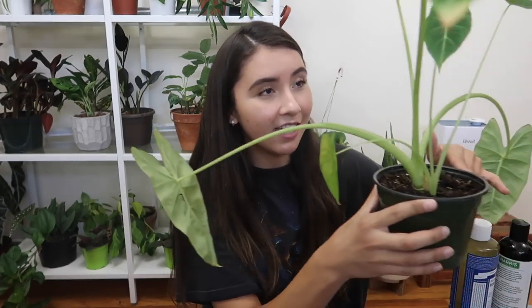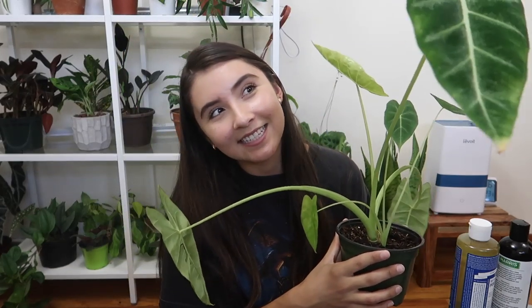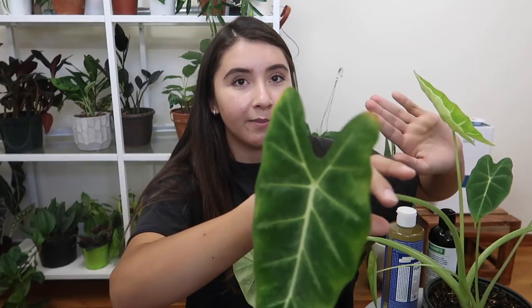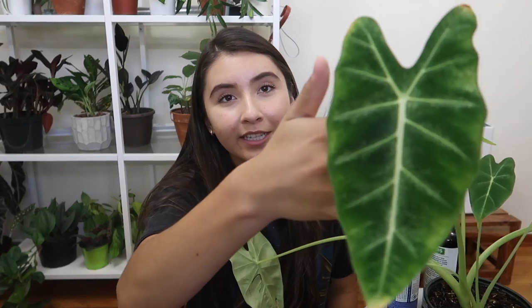A little background on this alocasia — this is an alocasia micheliziana, also commonly known as an alocasia fried egg, and it is a really gorgeous plant. Whenever it's unfurling a new leaf — and it has a new leaf coming in right here — its leaves will turn really sad and yellow like this one is, and it will fall off. Sometimes a leaf would start deteriorating a week before a new leaf comes out, so seeing a yellowing leaf isn't really a red flag to me. I'll usually actually be happy to see a leaf turning yellow and falling off because that means a new leaf is coming.